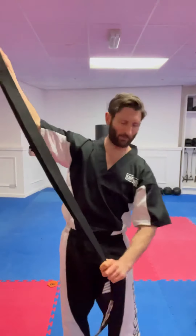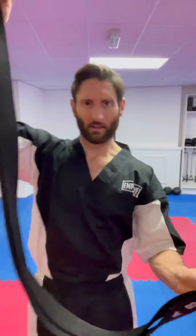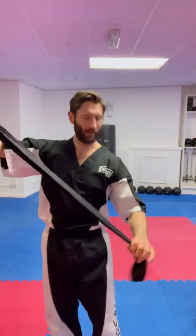So the first way, the easy way, is you're going to find the middle of the belt. The easiest way to find the middle of the belt is put the two ends together, then get the other end — the middle.